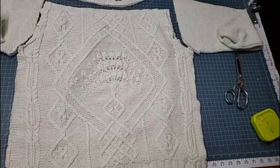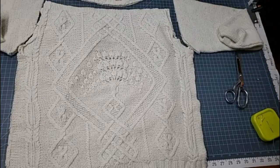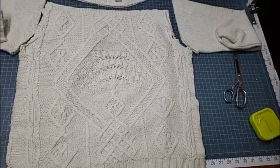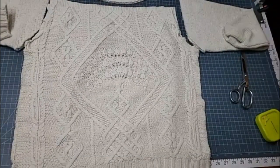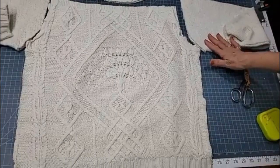The tassels will be in a different video. So the first thing I did, I took this sweater and laid it all out on my cutting board, and then I cut the sleeves off and the top part of it off.